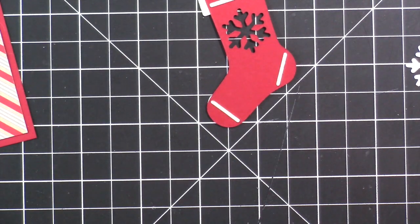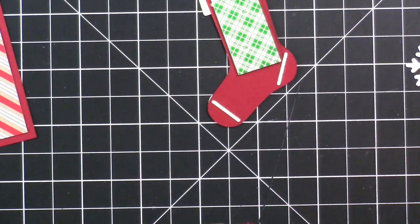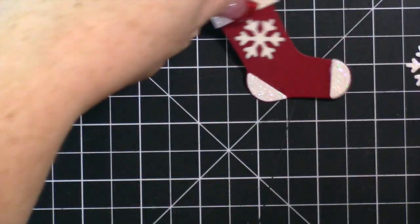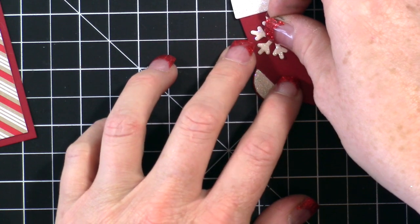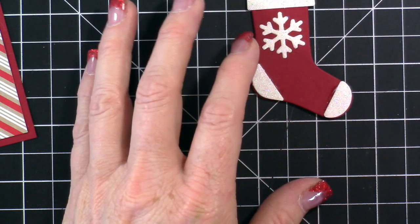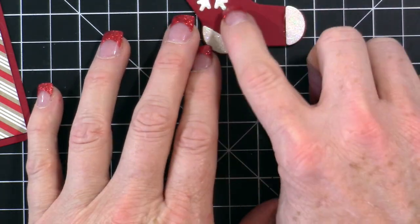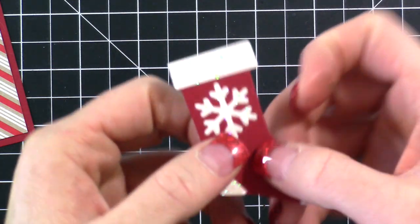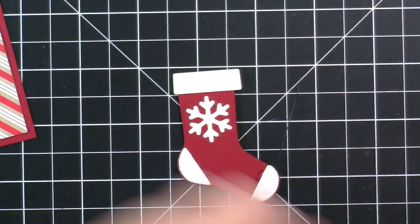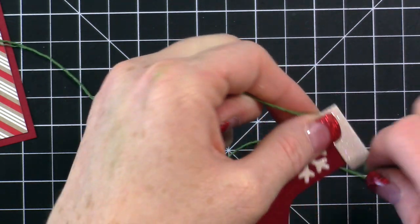If you get any glue on the outside of your layer you can just wipe it off; it'll dry clear. Now we're going to flip the stocking over and add some foam. Then we flip it back over and press the snowflake right in — it's going to stick. I really loved the little red snowflake that came out of the middle, but I lost it on the floor — I'll use it on another project. Here is the stocking with the glimmer paper on it; it's a little hard to see with my lighting but you'll see it in a minute.